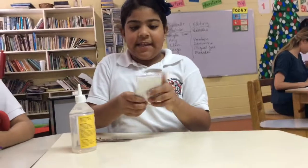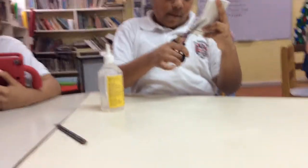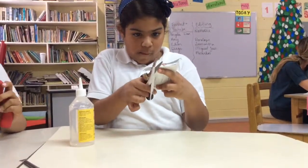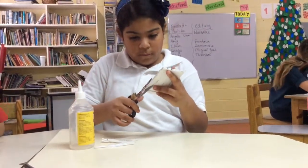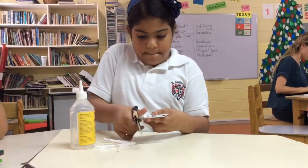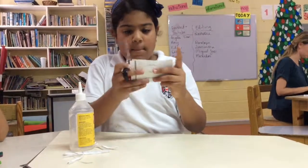Now with the scissors, it's very cool. I'm going to touch these parts. Look at this, you have to play. I'm going to touch these parts.